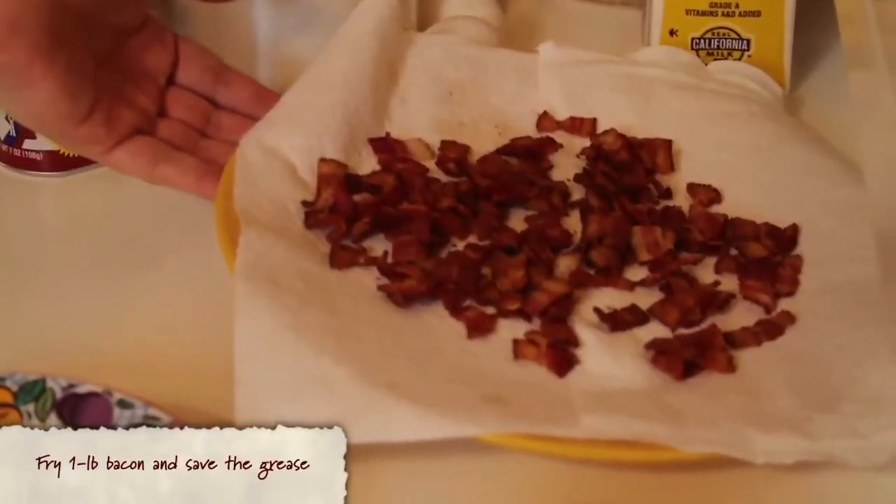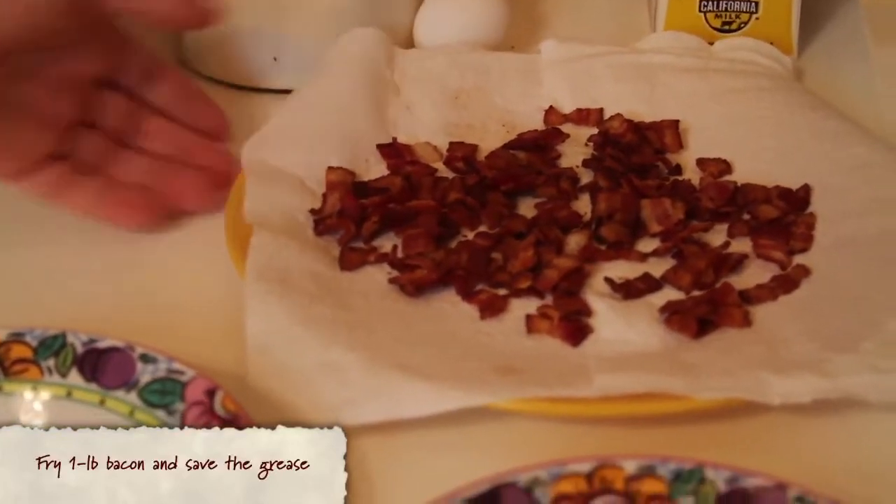Before you do anything for maple bacon cornbread, you have to fry bacon. I have here an entire pound — one whole packet of bacon that I've chopped up into little strips, fried in a very hot skillet, got nice and crispy, put it on a plate with paper towels to cool. I've also saved the grease. I've also eaten half of it, so you might want to make two packages.